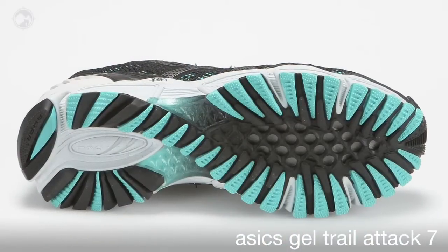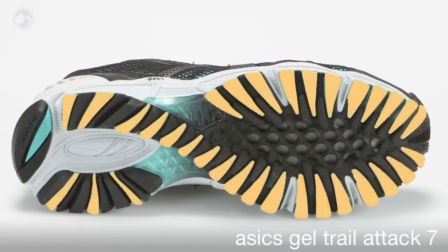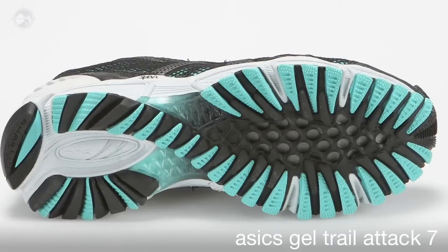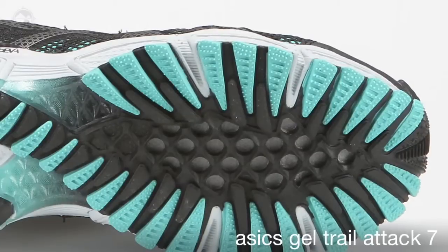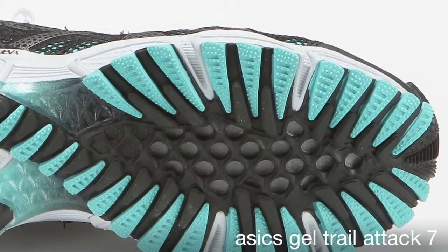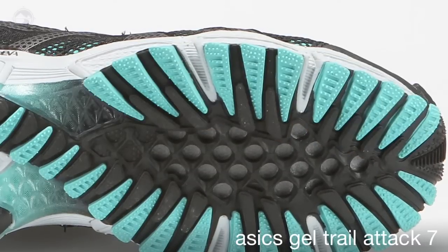To better help the runner when ascending, ASICS uses a reversed lug design on the outside border, immediately aiding in downhill braking. The Trail Attack 7 continues with a similar trait found on previous models, with the lateral side being slightly flared for added stability.